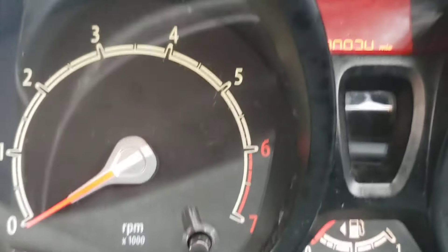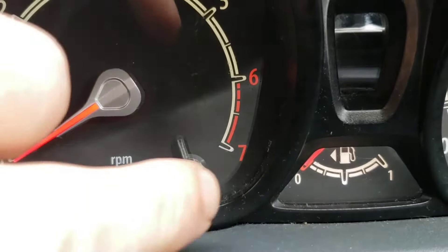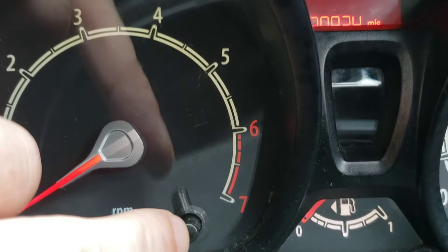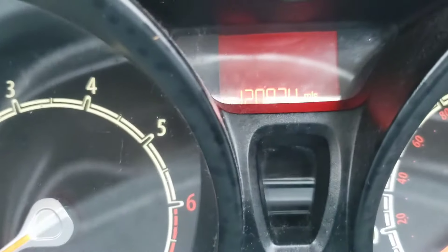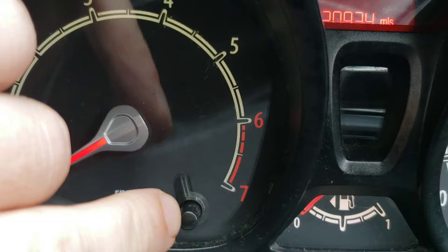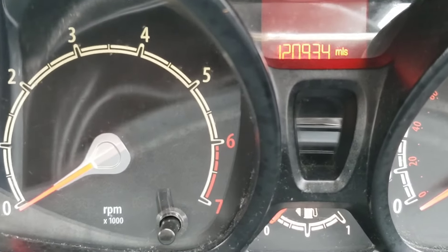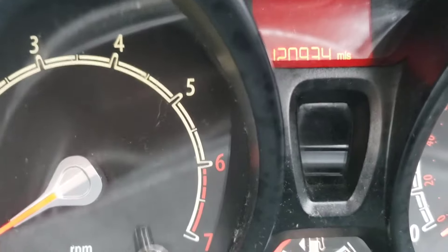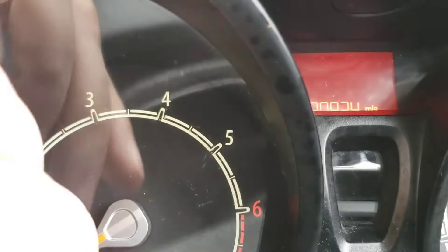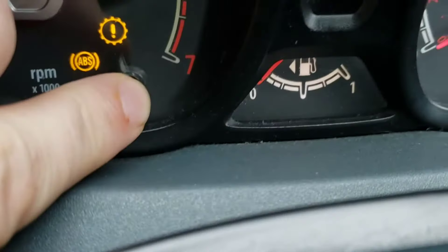This is going to be a bit tricky because I'm going to have to do it with one hand, so bear with me. What you have to do is press that button down, and as you press that down turn your ignition on. Once you turn your ignition on you'll see something come up, and then you'll hear a bleep. Press and hold the button as you turn your ignition on to number two, carry on holding the button.